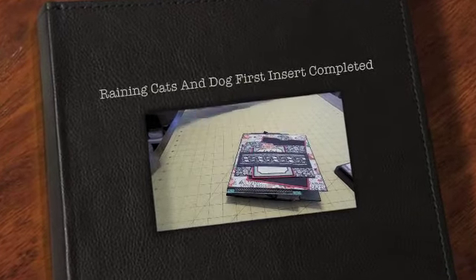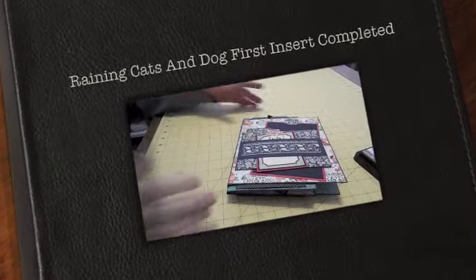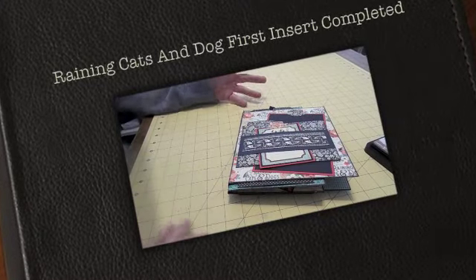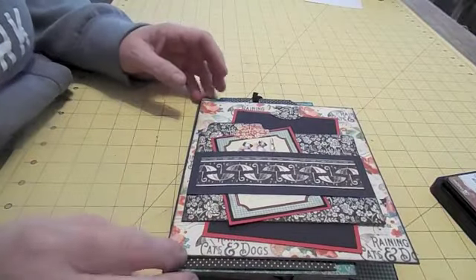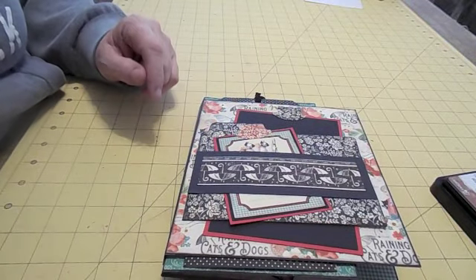Hi everyone, this is Susie. I didn't have time to get the other insert made. It's been a really busy, hectic week, and I put a lot of hours in at work and just didn't have time to get it put together.